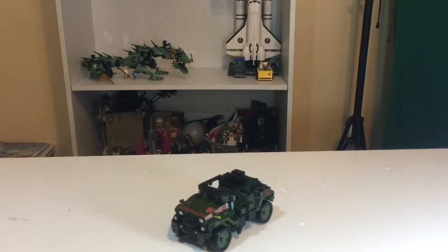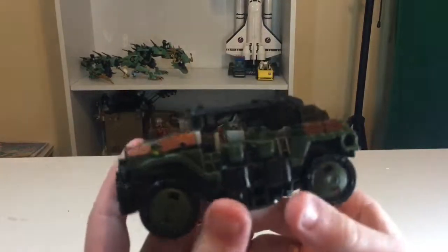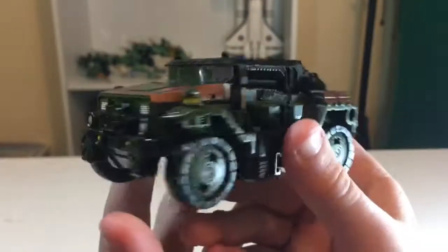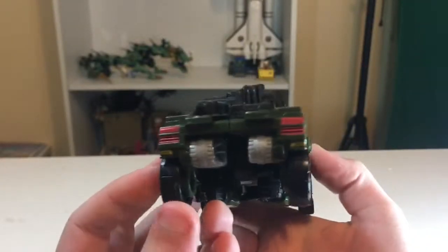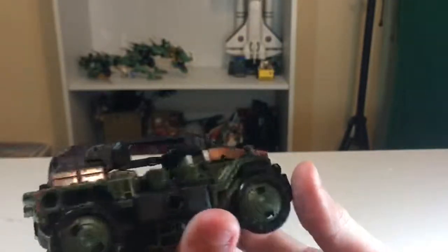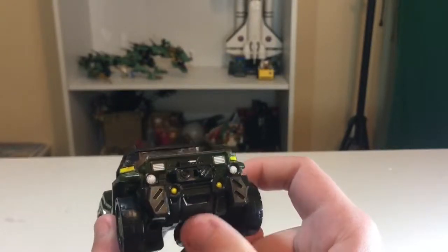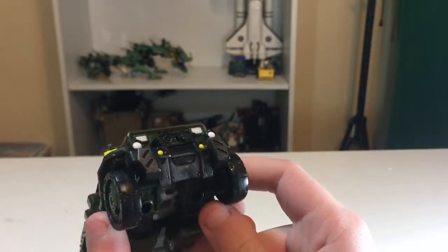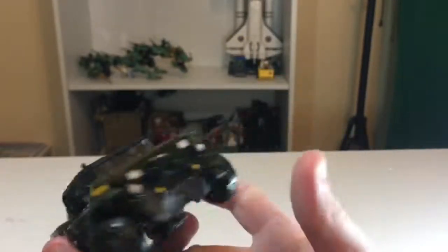Here is Hound in vehicle mode, and yeah, it's pretty good. It's very small for what it is, but I like it — it's pretty nice. The colors all look good. You can barely see any of that weathering detail except for on the front and this little bumper piece — it's got some dry brushing on there. Also it's on the back of the jeep.